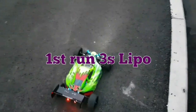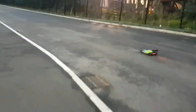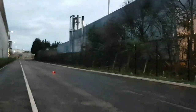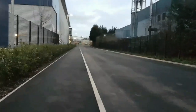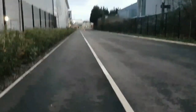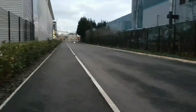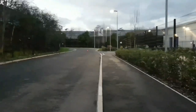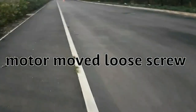Alright, let's give 3S a go, see what happens. Oh, gears are gone again.